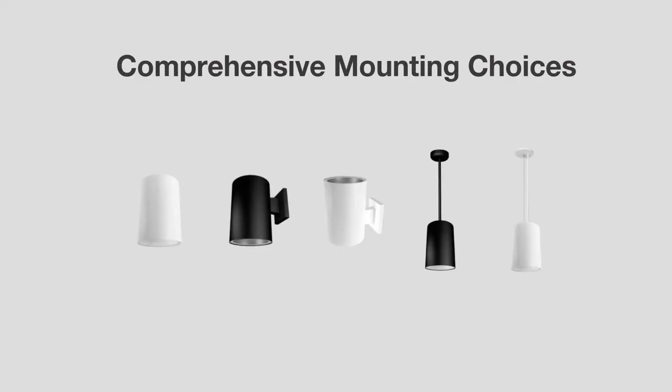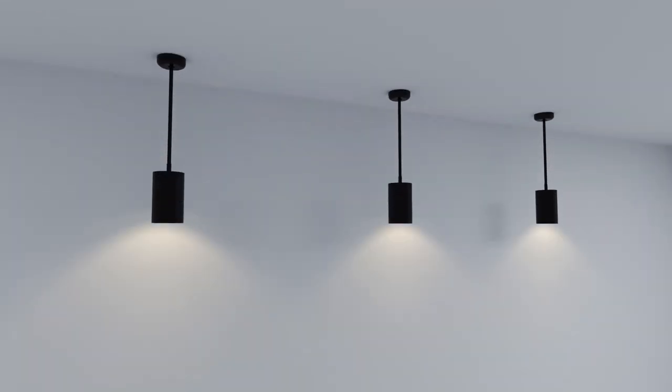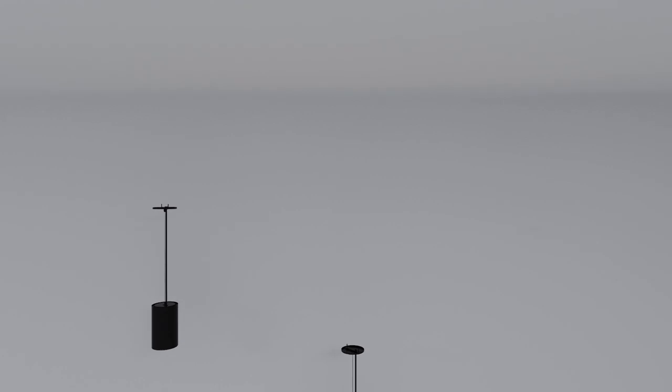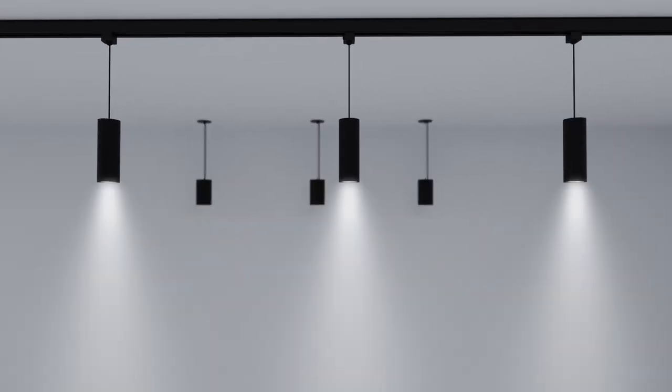Pixel provides a large variety of easy installation options including surface, wall, wall uplight, pendant, suspension, and track suspension.